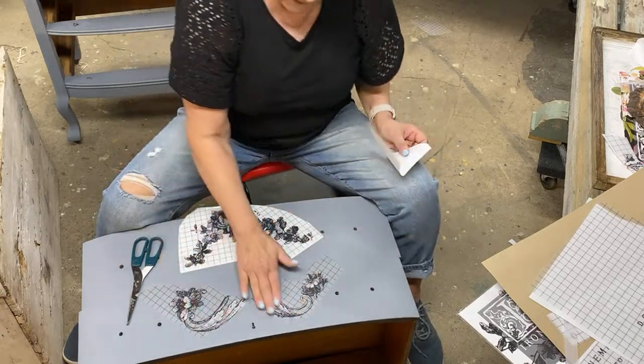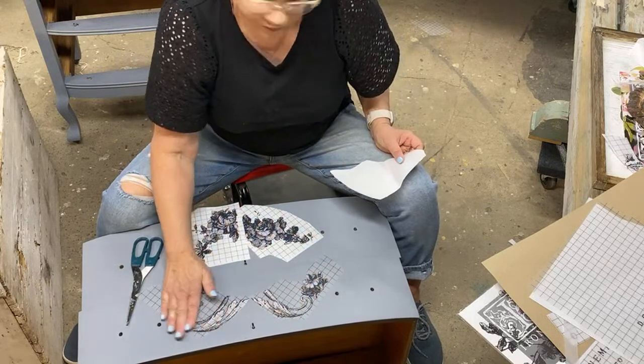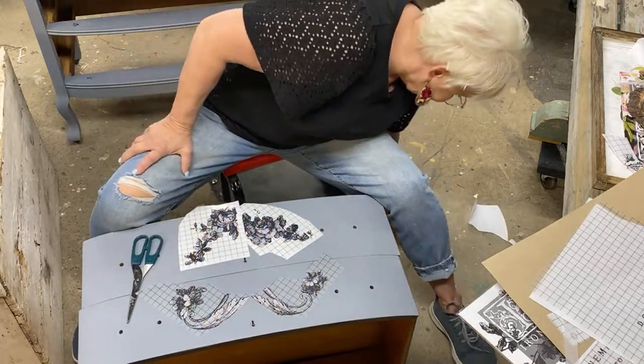Cheryl thinks the jeans are too cute — my entire wardrobe today is from Walmart, actually.